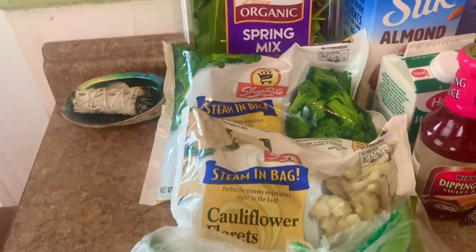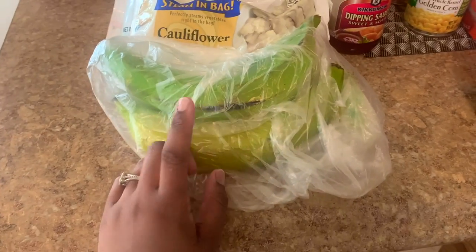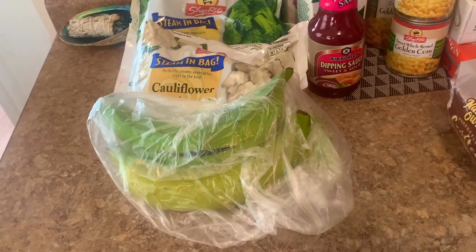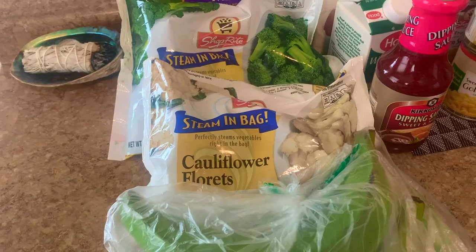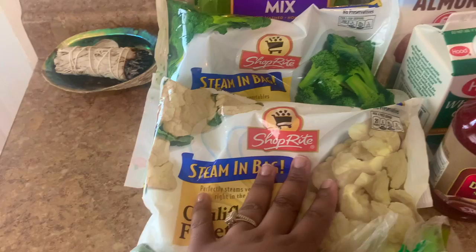What I got are some plantains. I'm gonna use one of these green plantains to make plantain porridge — it's a breakfast — I'm probably gonna make that tomorrow for myself. Then I'm gonna have the other two ripen and we'll use those as a side.